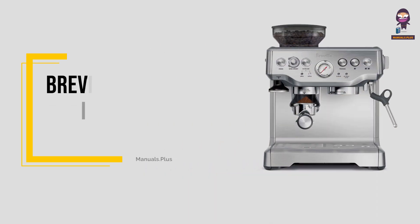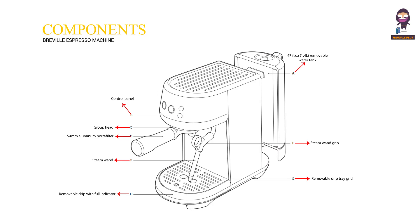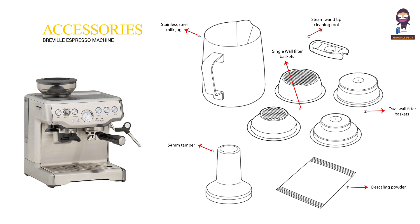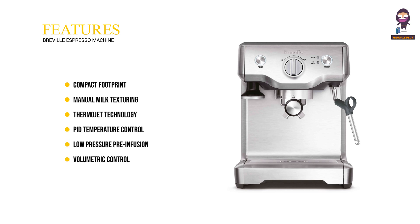Hey, everyone! In this video we will take an in-depth look at the Breville Espresso Machine. We'll cover its components, accessories, and key features including compact footprint, manual milk texturing, ThermoJet technology, mid-temperature control, low-pressure pre-infusion, volumetric control, and instant hot water, as well as assembly and machine preparation.